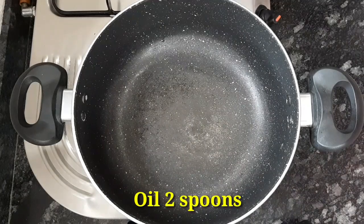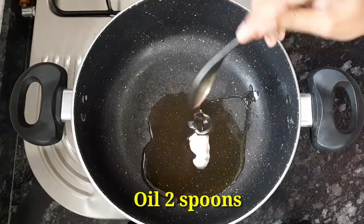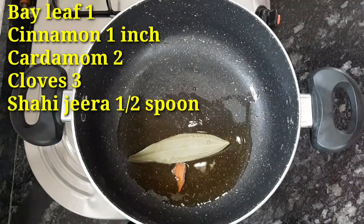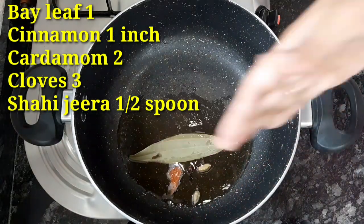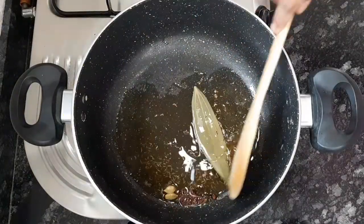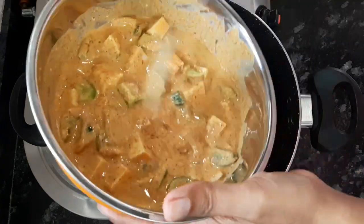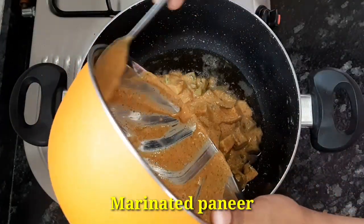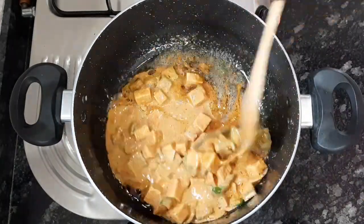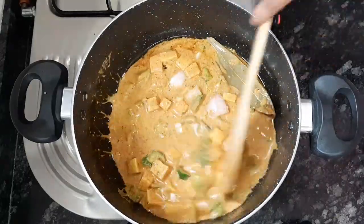In the middle of the bowl, add 2 spoons of oil. After heating the oil, add salt, pepper, and 1 spoon of salt. Now we will marinate the pan and mix for 1-5 minutes.